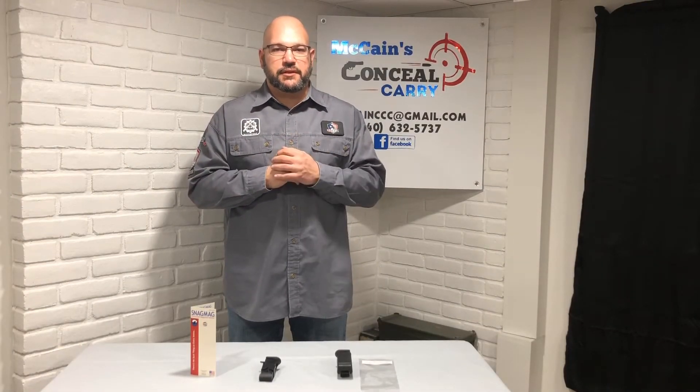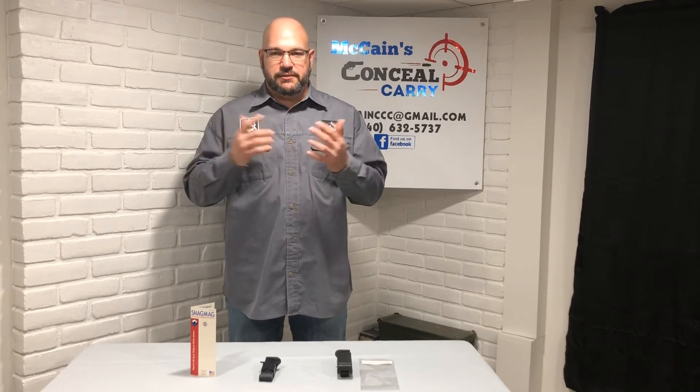Hello everyone, Tim McCain here from McCain's Concealed Carry. Thanks for joining us. Welcome back to part 3, the last video in our three-part series on everyday carry. I hope you enjoyed all the videos so far.